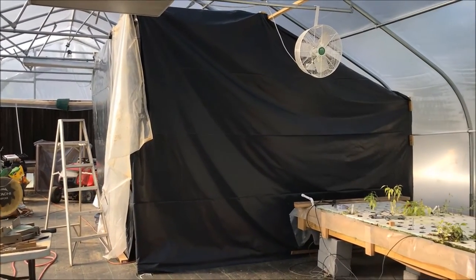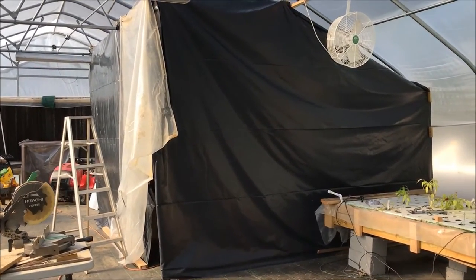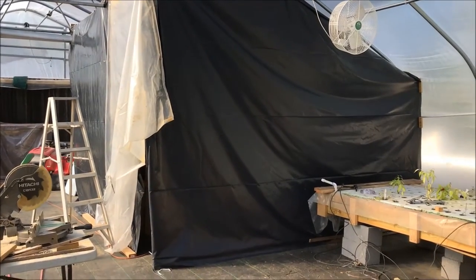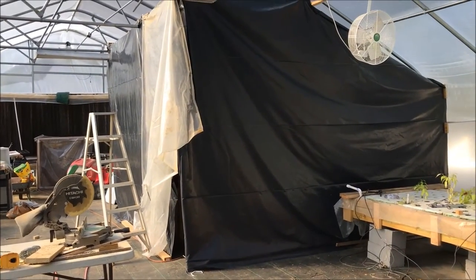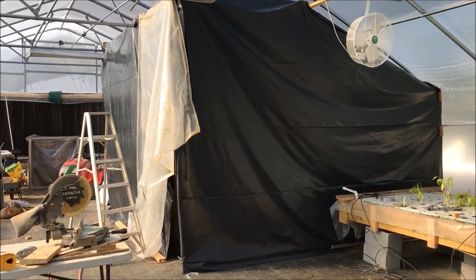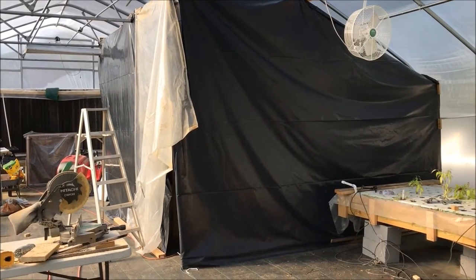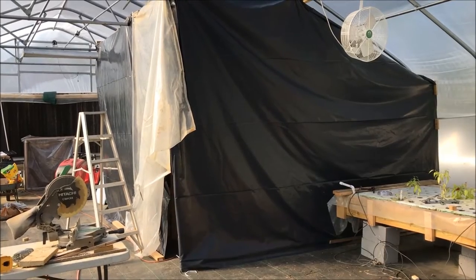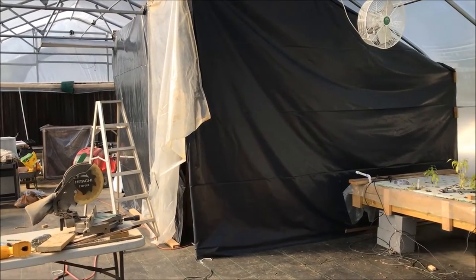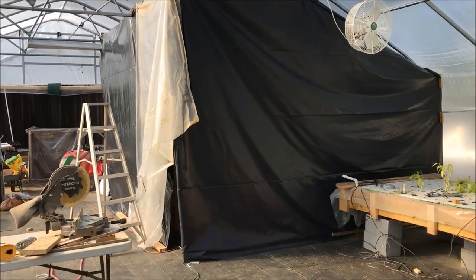I built my fish house inside my greenhouse. I needed a way to contain some of the heat in that little area — I can't let the water go below 50 degrees. I'm trying to keep the room around it warm. At night it was down to 37 or 38 degrees, but with this structure I was able to keep the inside of that room around 65 degrees using just two little space heaters. I'll show you what that looks like.